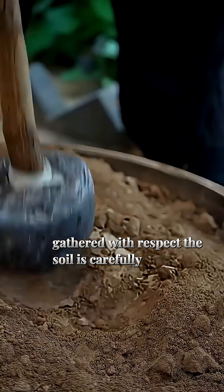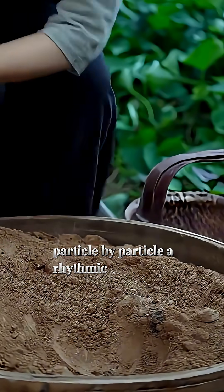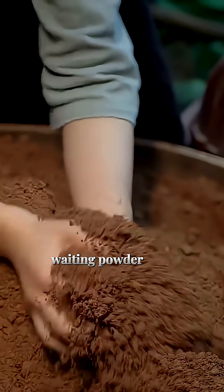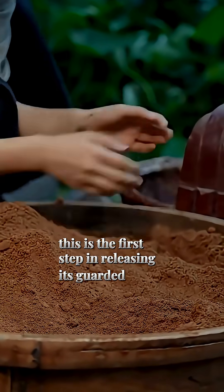The soil is carefully ground down, particle by particle. A rhythmic crushing transforms the coarse earth into a soft, wading powder. This is the first step in releasing its guarded essence.